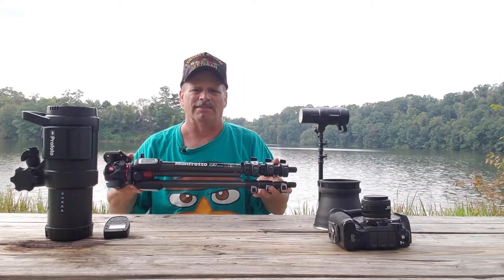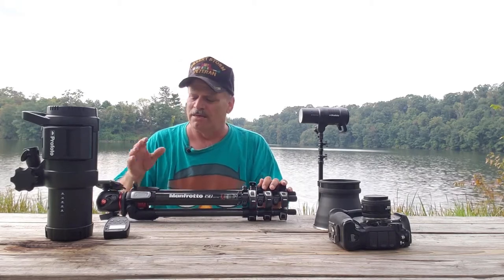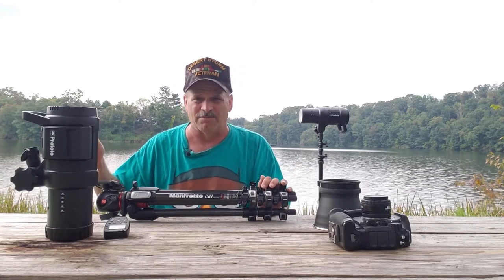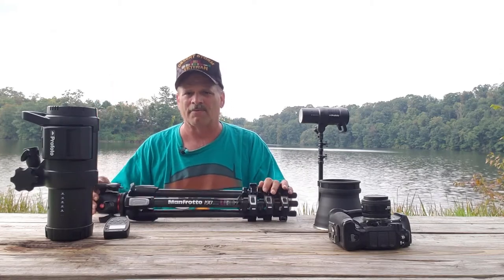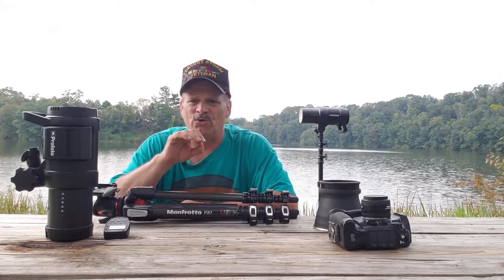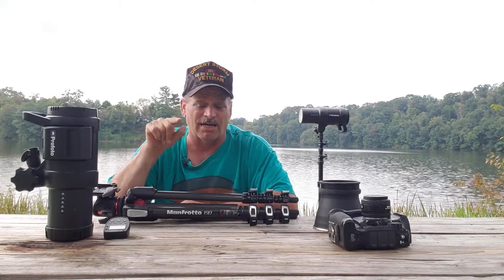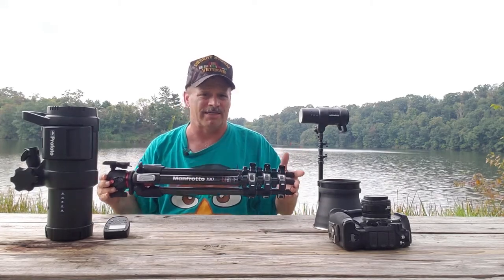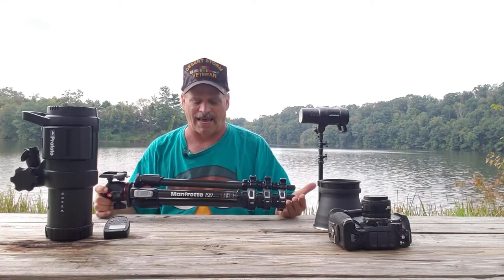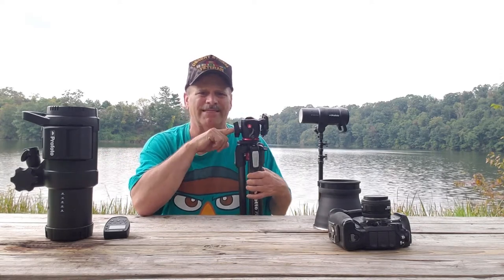We also have a tripod. You can get away without using a tripod for this shot, but I highly recommend it because it's going to keep your camera steady when you're walking back and forward to illuminate the tree or whatever object you're shining your light through. I actually used the Manfrotto 290 tripod for that shot, but the camera I'm recording this video on is mounted to the Manfrotto 190 carbon fiber tripod with the Manfrotto magnesium ball head.